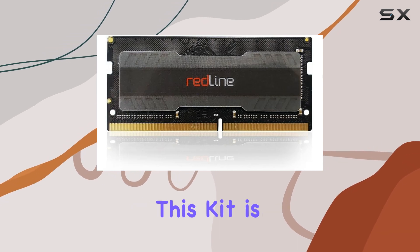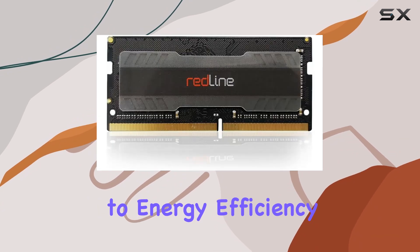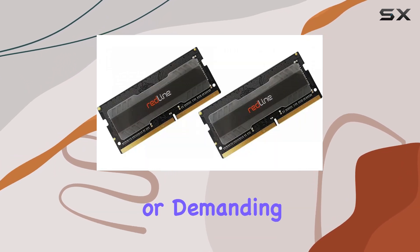One of the standout features of this kit is its 1.1v low voltage operation, which not only contributes to energy efficiency but also minimizes heat generation, enhancing the overall stability of your system during intense gaming sessions or demanding tasks.